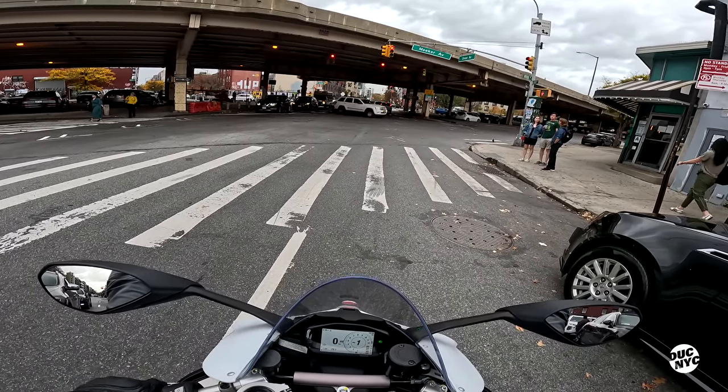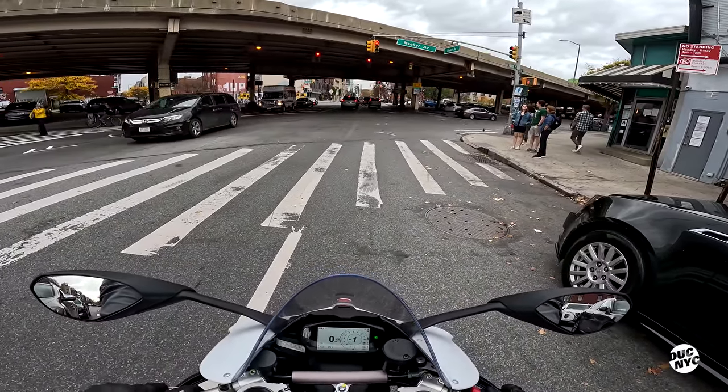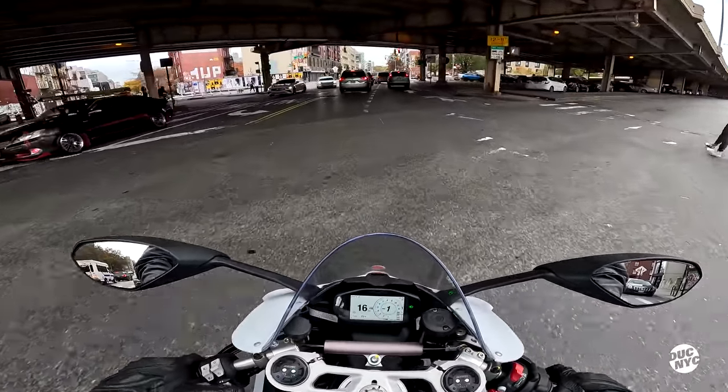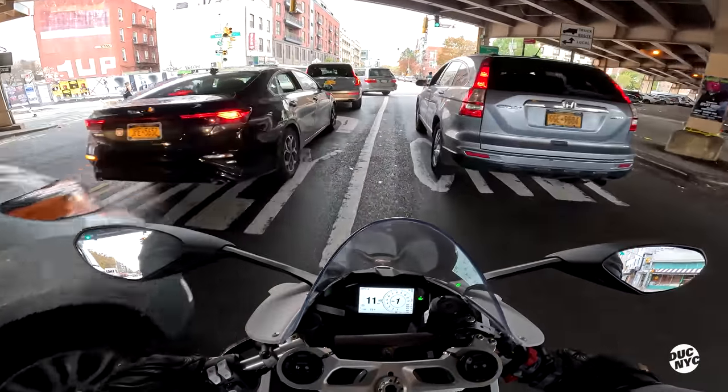I'm definitely gonna take it easy. It's a beautiful day in New York City, it's super warm today, and there's also a New York City Marathon happening, so it's a tricky day. Here we go.